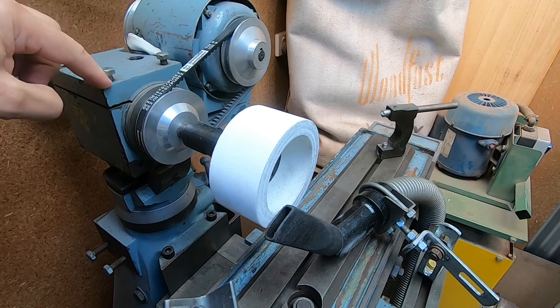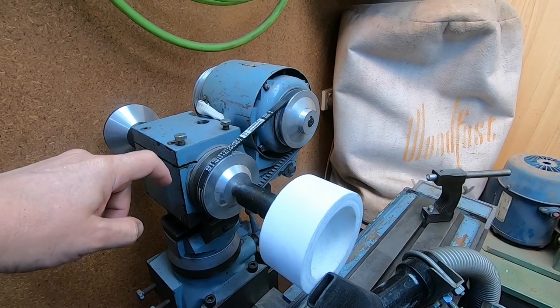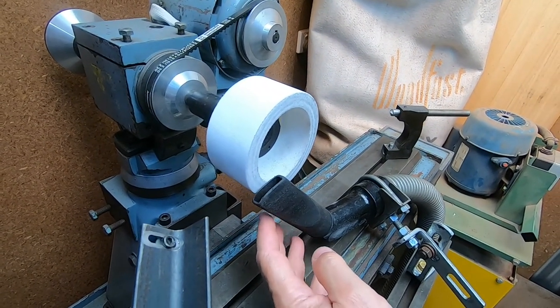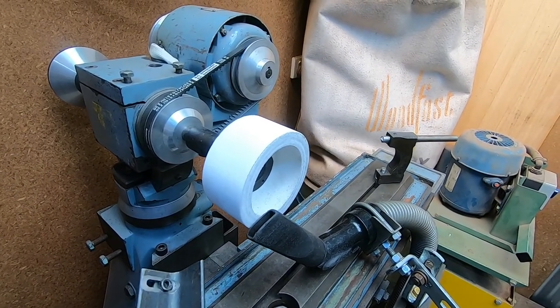There are two drilled and tapped holes already available here, so I'll look at creating some bracketry that'll hang down and allow me to easily hold the nozzle consistently at that location. Let's get to it and see what I can come up with.